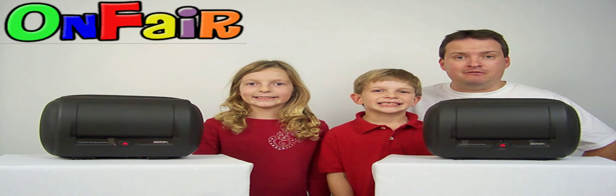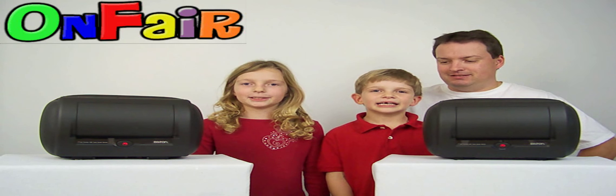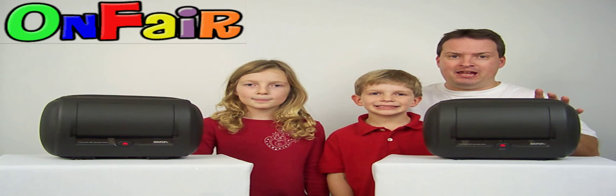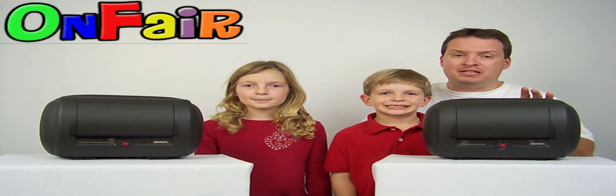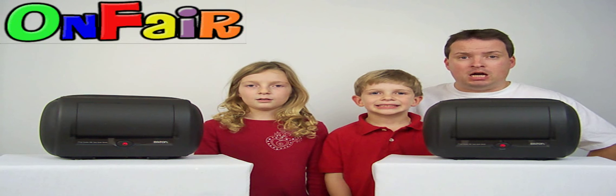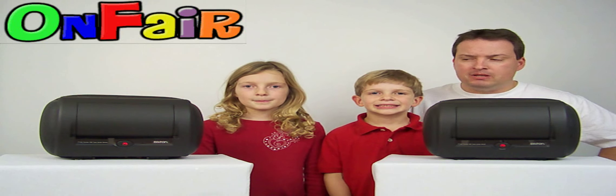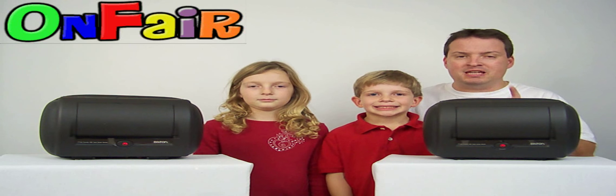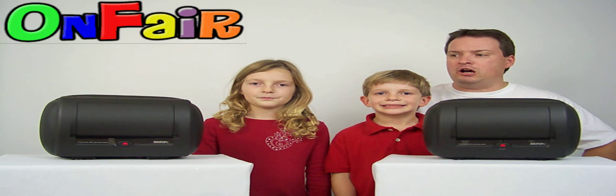Hi, I'm Brandon from OnFair. Hi, I'm Kaylee from OnFair. Hi, I'm Hunter from OnFair. Today we're going to show you one of the most advanced car headrest monitor kits available. This kit is from a company called Bataan out of Taiwan. What we have here is their KOS series headrests, that's K-O-S for KOS.